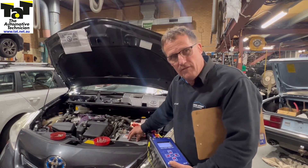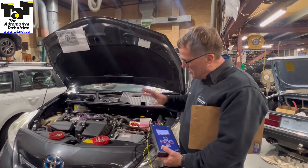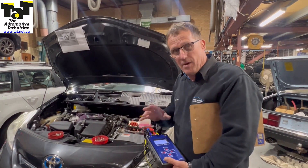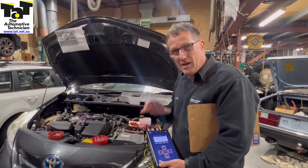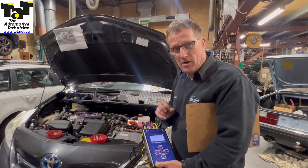We can go ahead now and quote on an inverter converter and a new contactor set for inside the car. It's very important that if you're doing any of that sort of work, get the motors tested thoroughly to make sure they're okay before you go replacing parts or doing quotations on the car. Hopefully that helps you out — we'll see you next time.